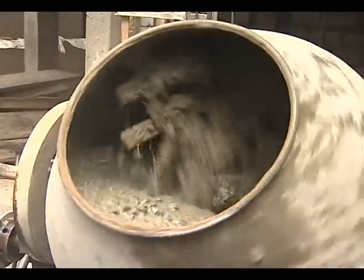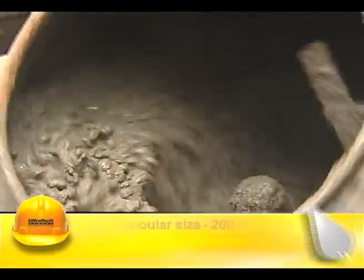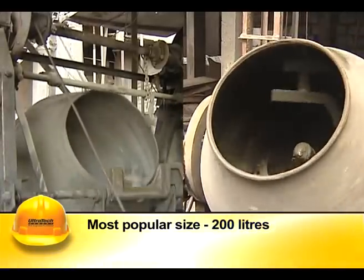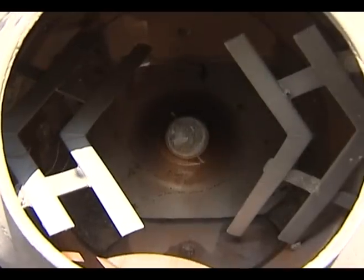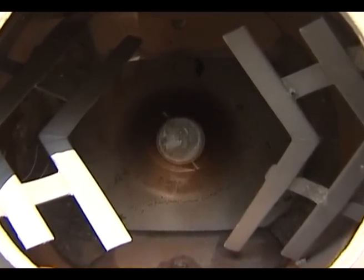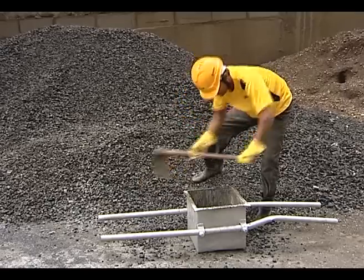The size of the mixer should accommodate the ingredients of one batch. 200-litre mixers are the most popular. The mixer shall be kept clean, free from dents on the inner surface, and the blades should be properly aligned.